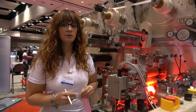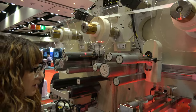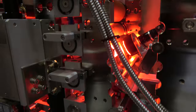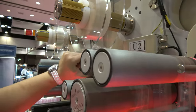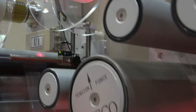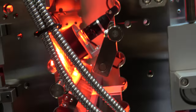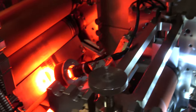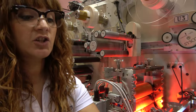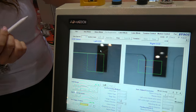Obviously the speed looks very slow, but this is trade show mode — it can run a lot faster. Here is the lamination part, and you will see it's taking this label out of its original liner and placing it onto the printed roll. The CCD cameras throughout the process will be constantly checking the positioning of the label, and the machine will auto-adjust to stay within tolerance.